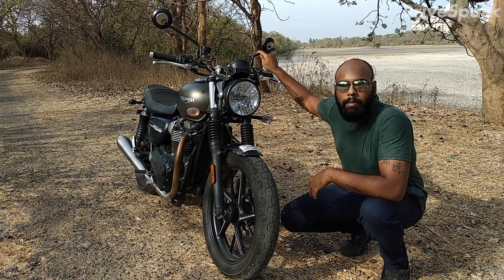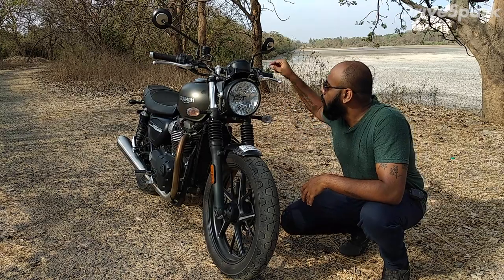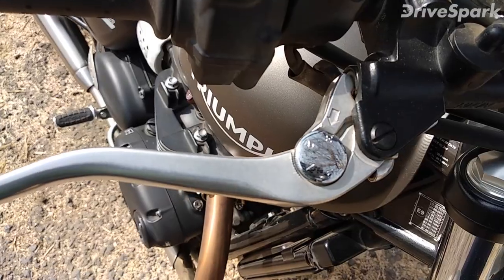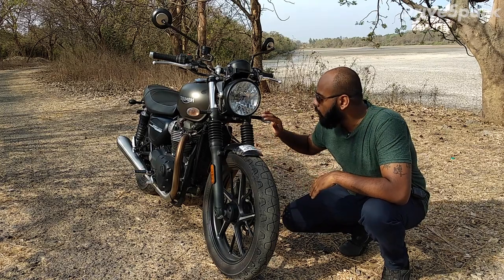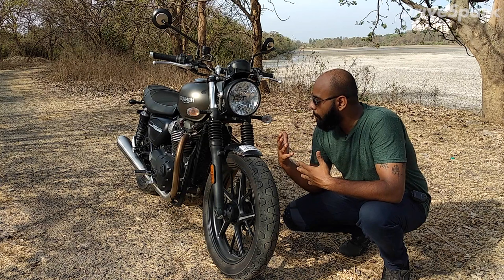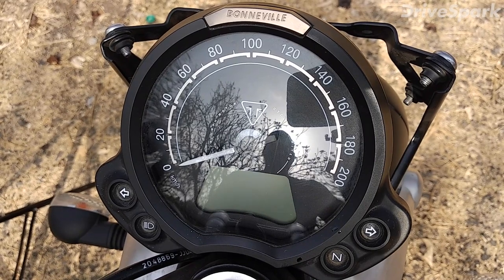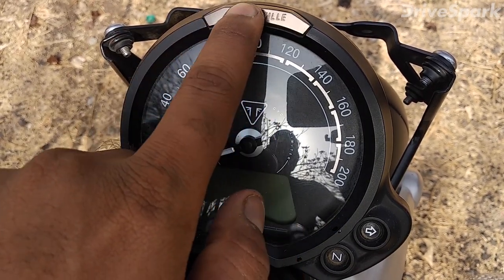This is the updated mirrors which have very low vibration and give you a clear view. Overall it looks very classy. This is the Street Twin and you can get Bonneville features here as well.